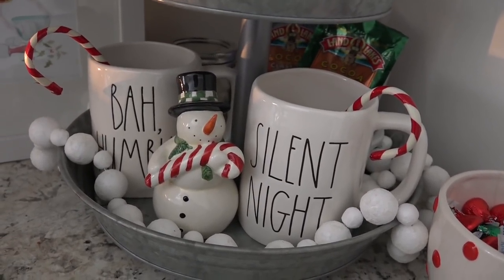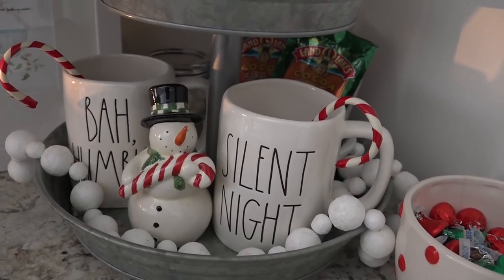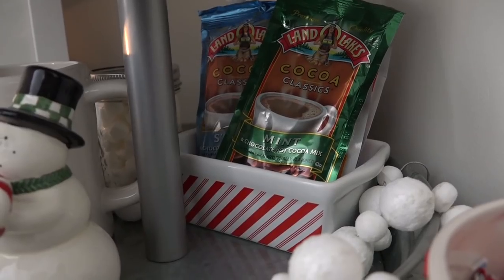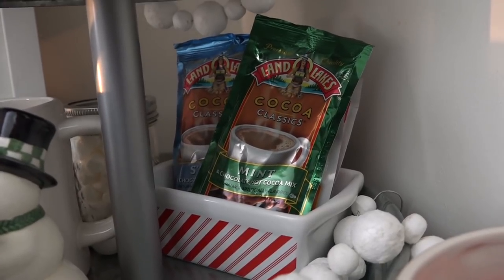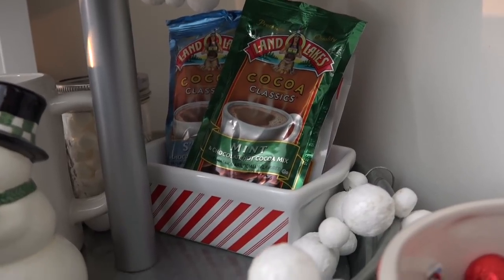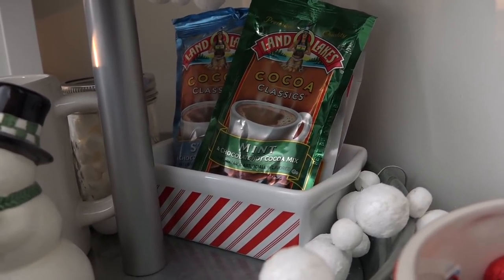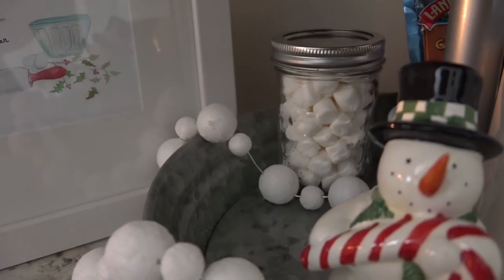Down below I added two mugs. Initially I planned to use Santa themed mugs but they just didn't fit in the tray, so I went ahead and used these Rae Dunn mugs — I've got Bah Humbug and Silent Night — and inside I've placed a vintage candy cane. In behind I have a peppermint striped loaf pan I got at Michael's, and in it I put some hot cocoa packets so we've always got hot cocoa on hand. These ones are flavored — mint, vanilla, and other flavors.